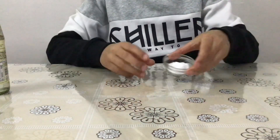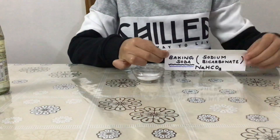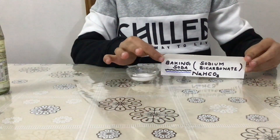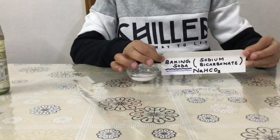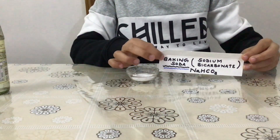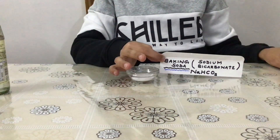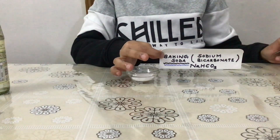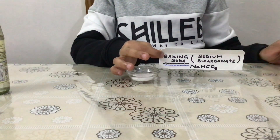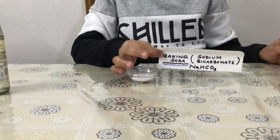Next we need baking soda. It is a white colored powder which is also used in the baking industry, and at home you may have prepared cake with your mother or father using the same baking soda which we are going to use for our experiment today. Its chemical name is sodium bicarbonate and its formula is NaHCO3. I have taken around 2 spoons of baking soda.